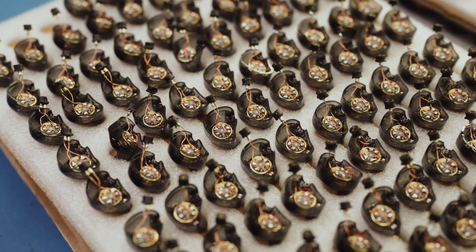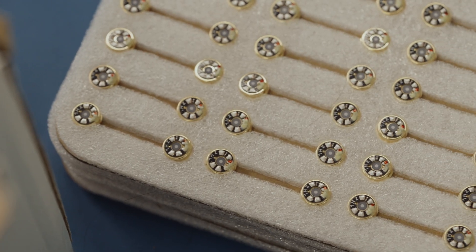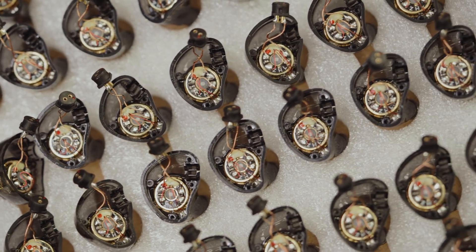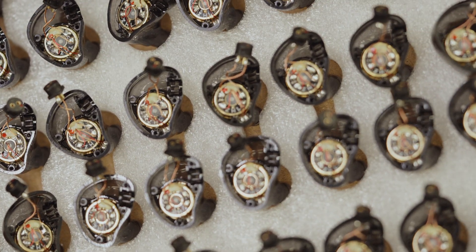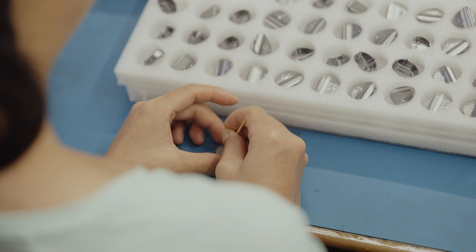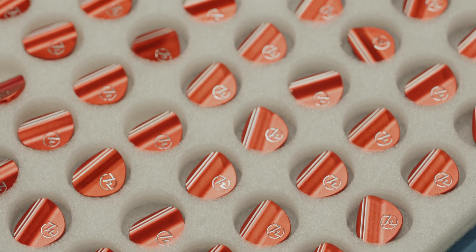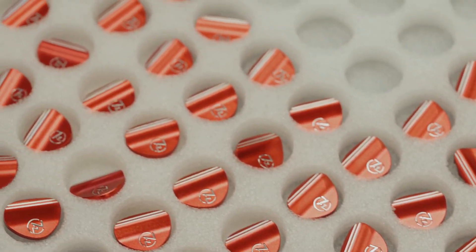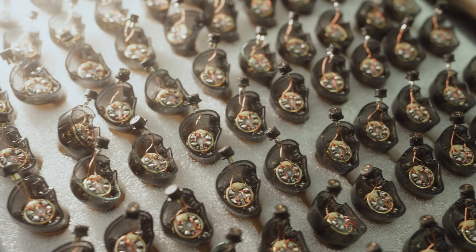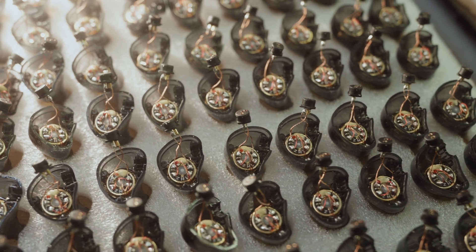Wiring drivers together is quite tricky as the contacts are very small. Once done, the driver is then placed into the chassis of the IEM, waiting for final faceplate assembly. The faceplate is checked again for any blemishes and cleaned thoroughly. The 7Hz logo is then applied, after which they are cleaned once more. The faceplate is then placed onto the chassis, and the earphones are measured one final time. If they pass QC, your earphones are ready to ship.